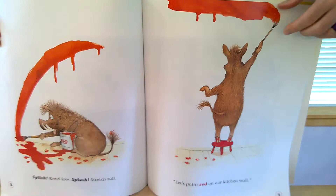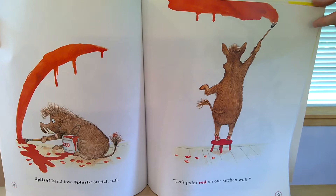Splish, bend low, splash, stretch tall. Let's paint red on our kitchen wall.